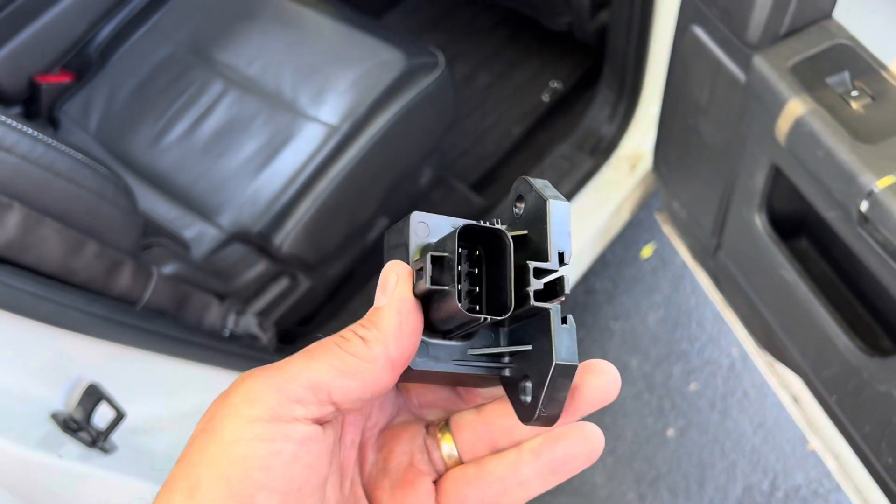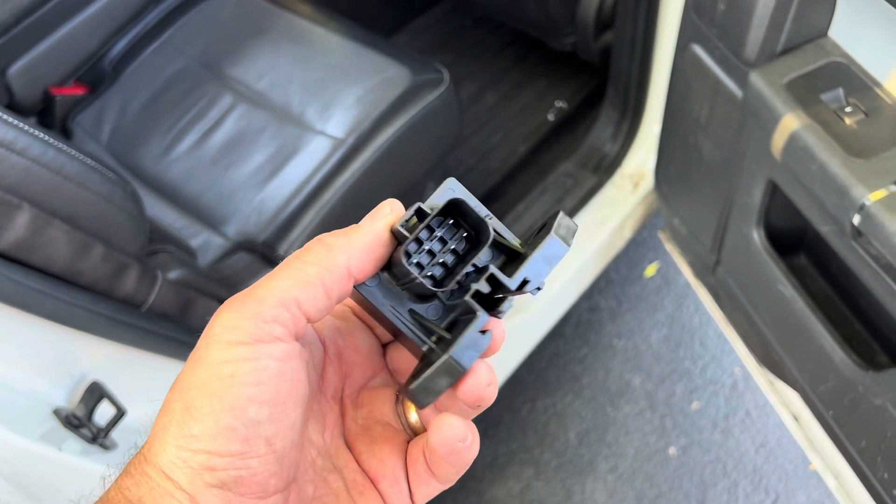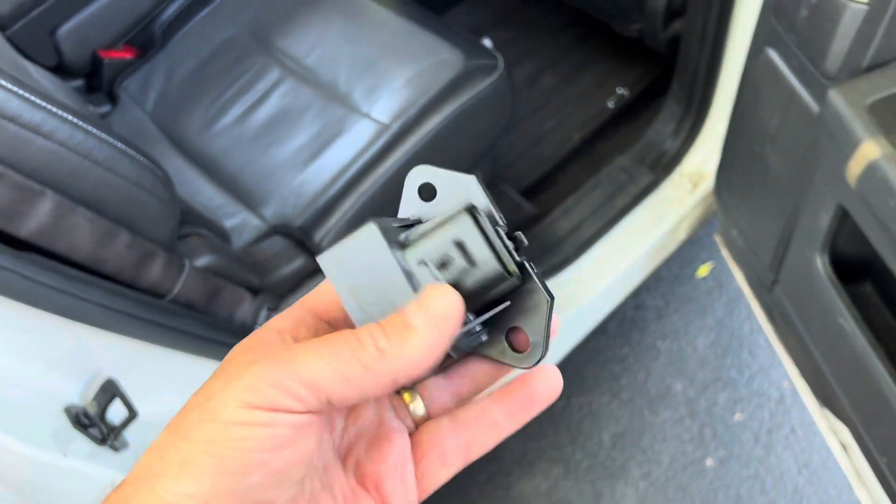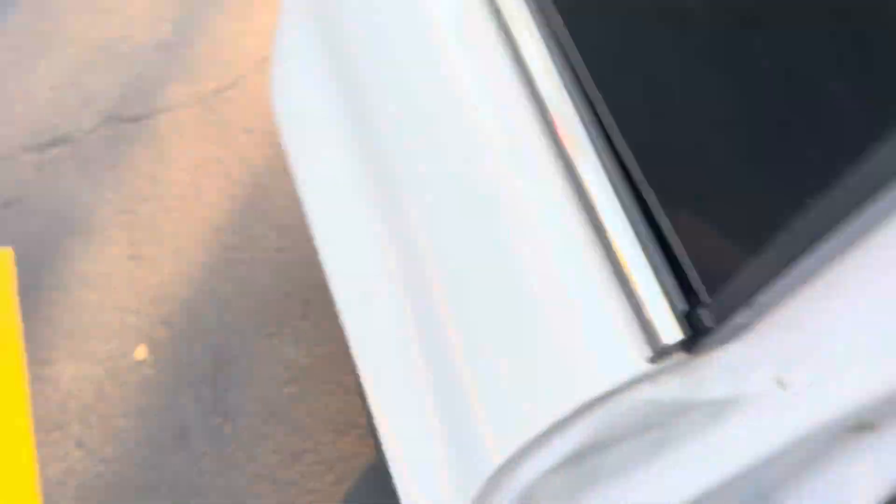This is it. It's a Dorman part 601-225, and I found one at AutoZone. I had to go to two of them — $69.